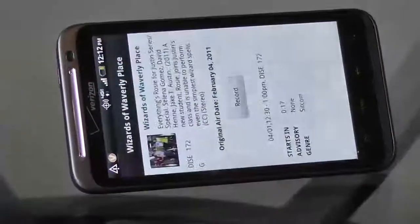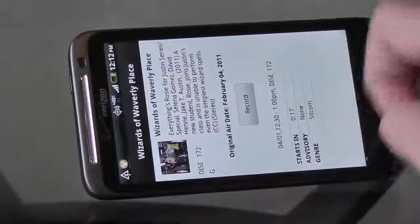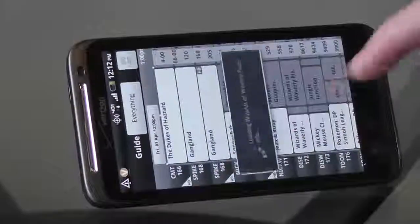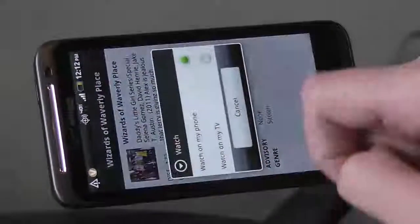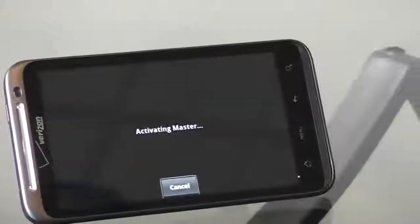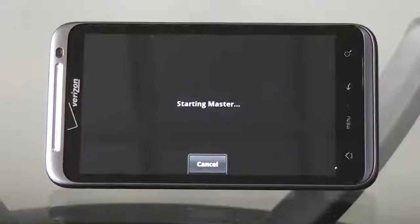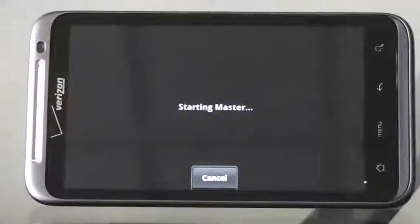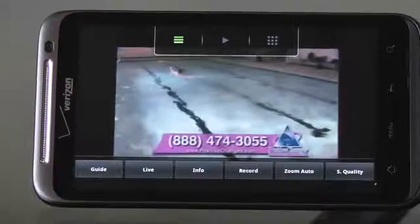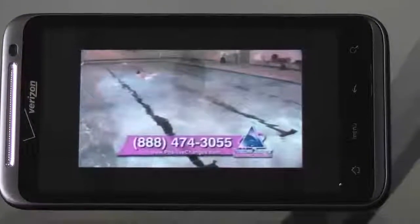We'll have to get over to the right hour. The ones in white are the ones that are actually live channels; things in the future you could schedule to record, but you wouldn't be able to watch the video live without moving to real time. We're selecting that we want to watch it on this phone, and now the video and audio streaming is being set up.